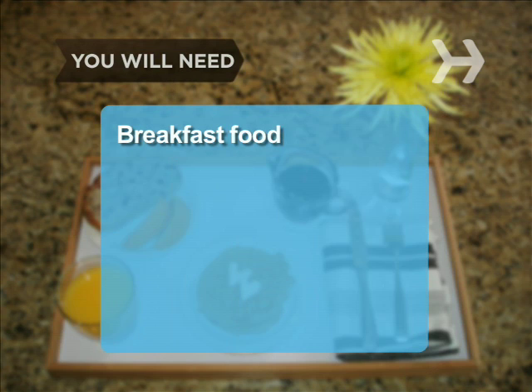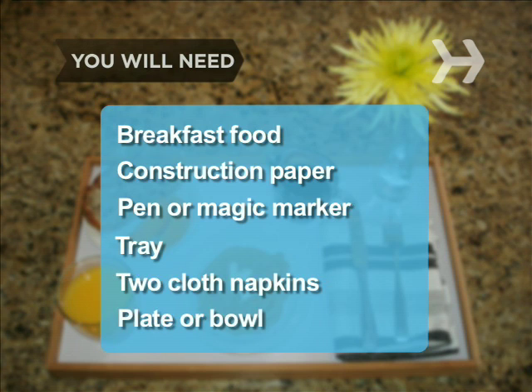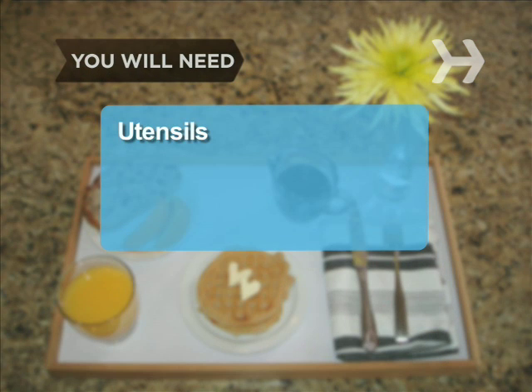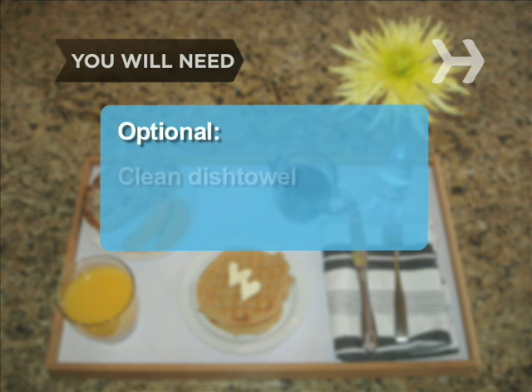You will need: breakfast food, a piece of construction paper, a pen or magic marker, a tray, two cloth napkins, a plate or bowl, utensils, a flower (real or fake), and a bud vase or tall glass. Optional: a clean dish towel and a cheese spreader.